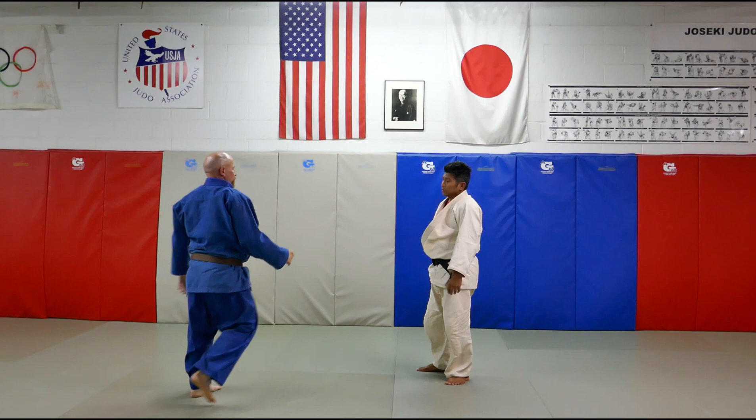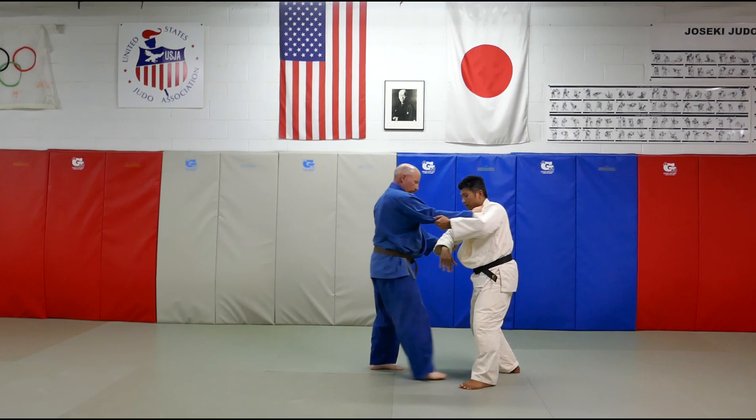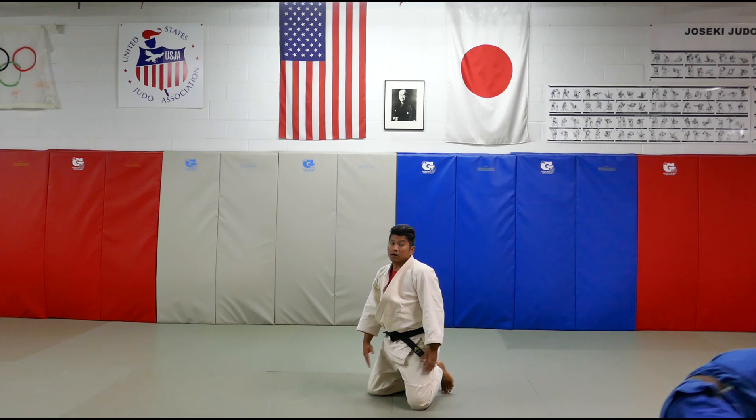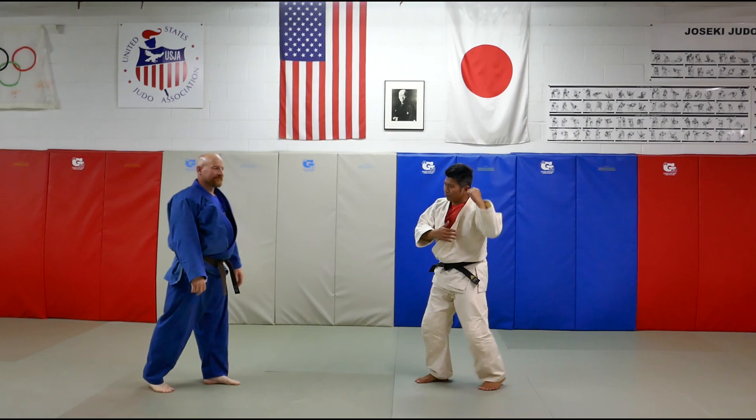So, with the new IJF rule, that's no longer legal. We're going to go for a variation. This variation is no longer a drop Kata Guruma — it's Yoko Otoshi. Same rules apply. Uke comes in with the left foot and drops in. There's a variation for that: either double lapel, or just the one-handed if you're strong enough, like what I did because I have strong arms.